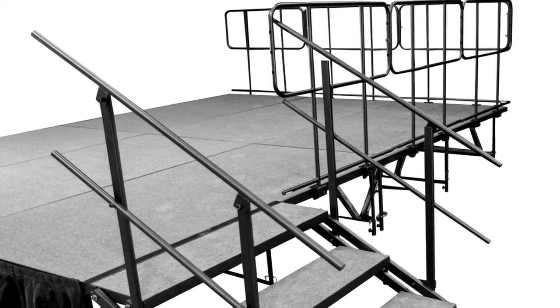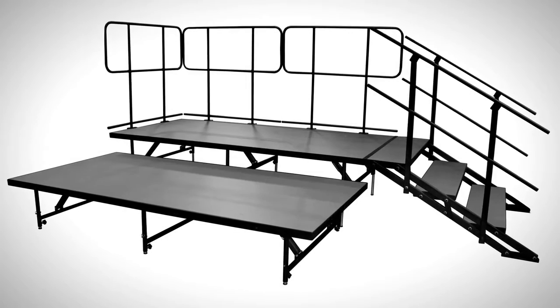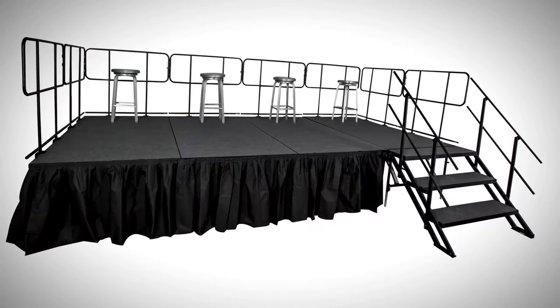Staging 101 by IntelliStage is a durable, high-quality, sturdy, all-in-one height-adjustable portable modular staging system.